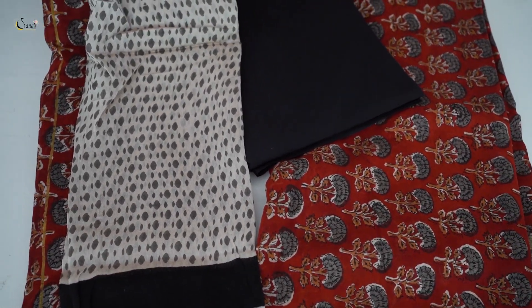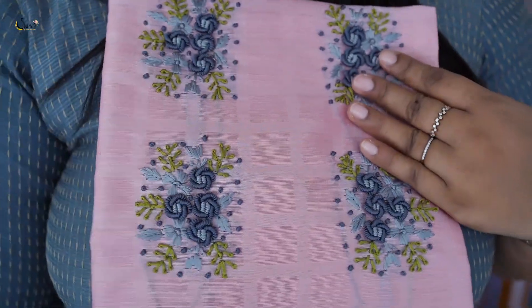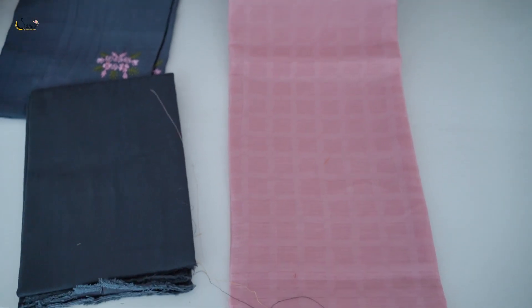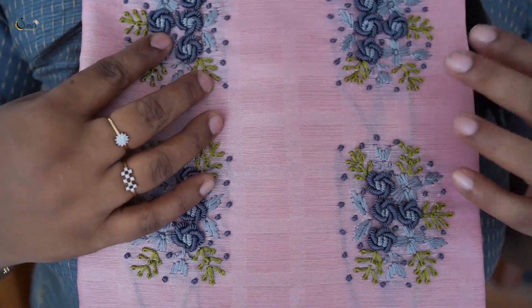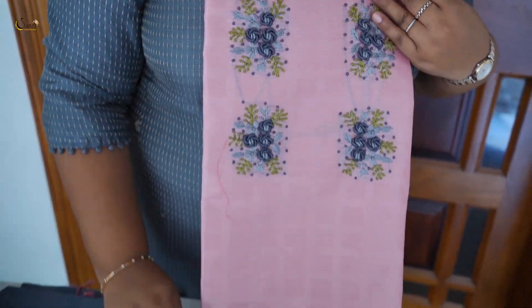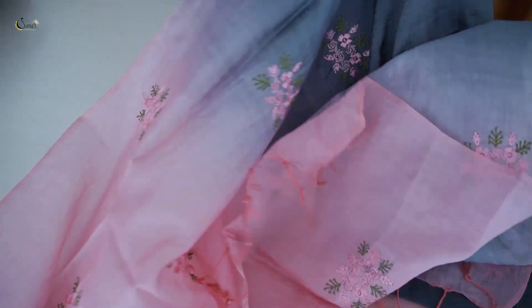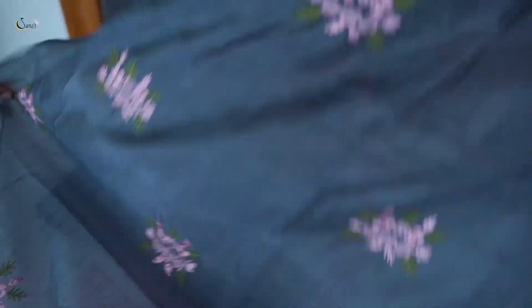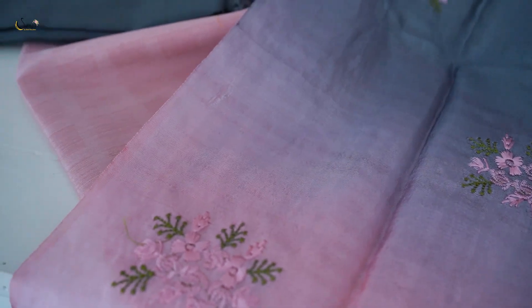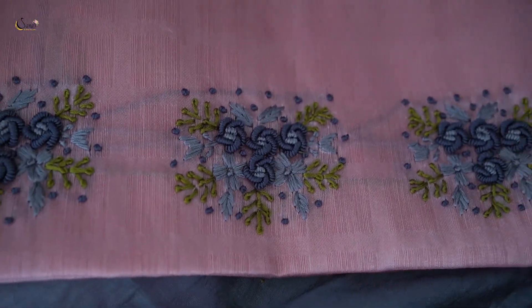This Chanderi set is $1,895 in an affordable range. It has a pink color art silk top — a very soft and handy material. This is a gray and green combination — simple and elegant with handwork in gray. In this range, we have a double shaded set: the body portion is gray and the top portion is pink, with a full brush of flowers — a beautiful embroidery work.